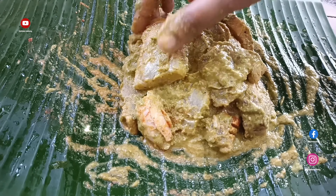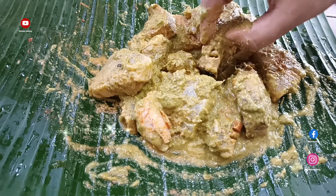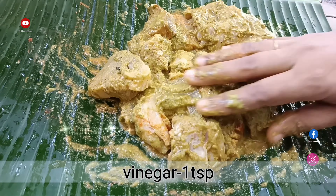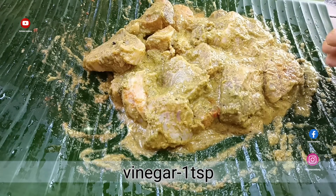We are ready to cut the whole fish. This is the fish here. I have to cut it into a few pieces. You can add some salt to it.